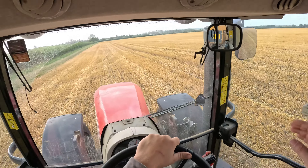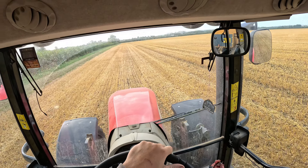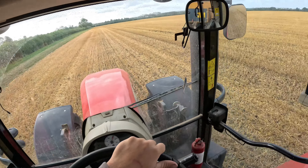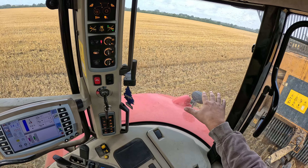Once me and Robert have done this field, Keithy will be here with the discorator. I don't know exactly when he'll be here, but I'd have thought this is probably the last run down this side. Just want to store a cover into the last row.